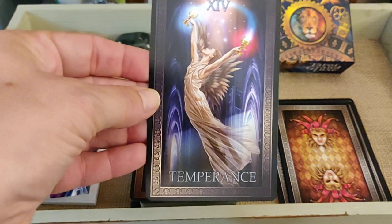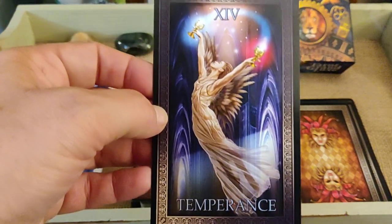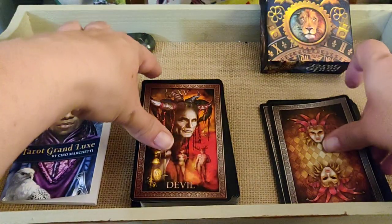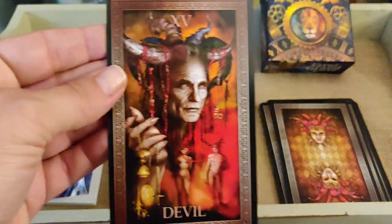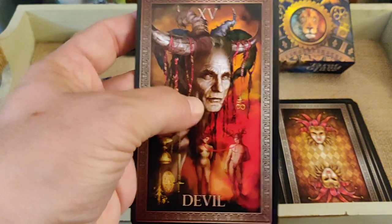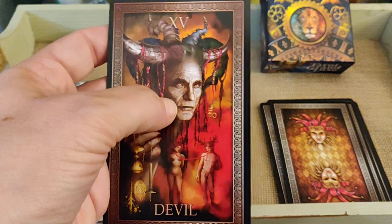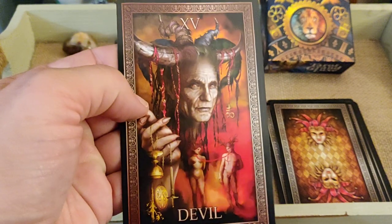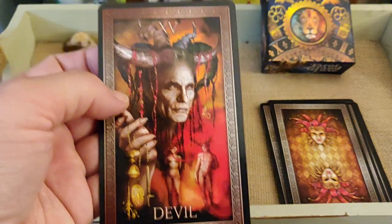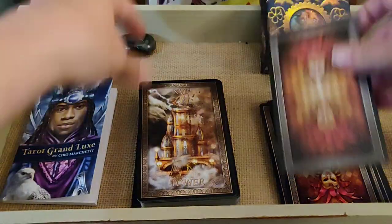Temperance — very pretty. And the Devil — not sure how I feel about this one. It kind of reminds me of the old Dracula movie, the one with Keanu Reeves. Very creepy.